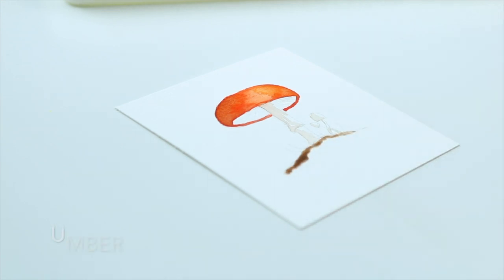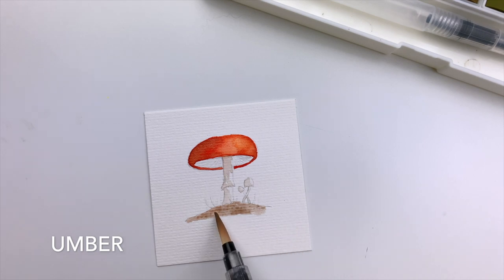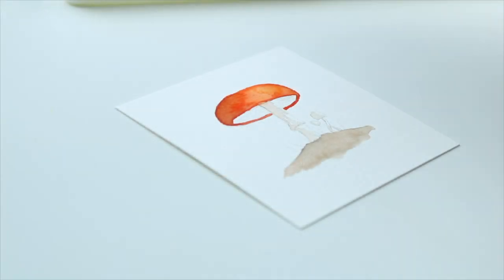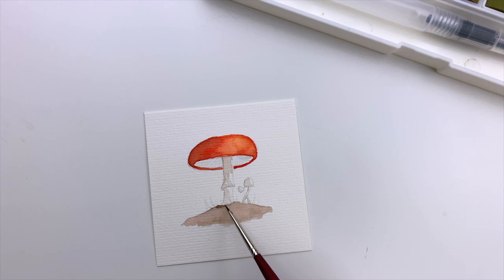To paint the ground I'm using umber. Now using the detail brush, which is a tiny brush, I add the same color with less water to create more texture.